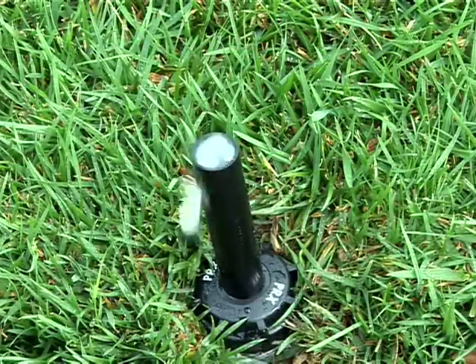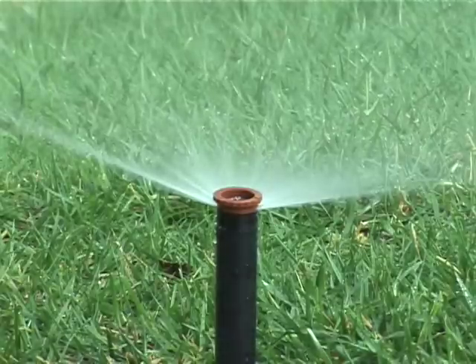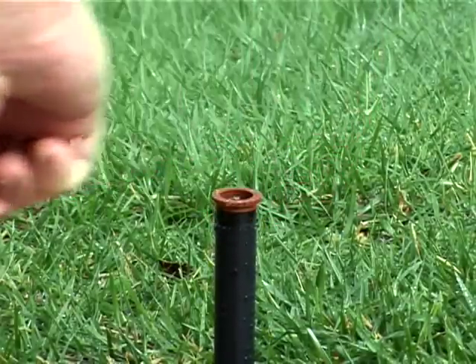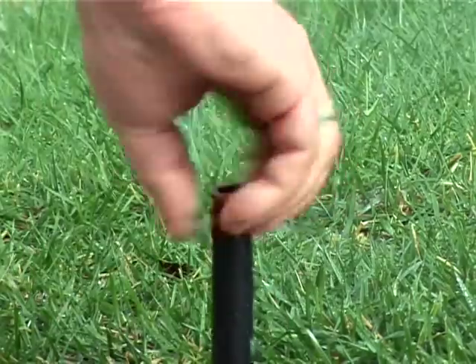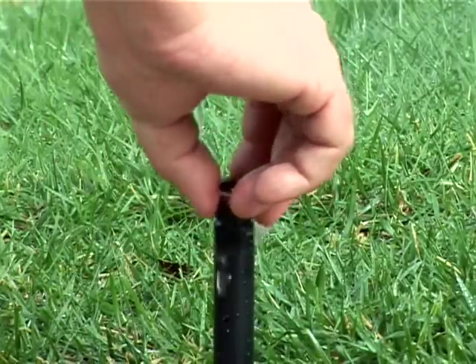Toro's patented X-Flow technology eliminates water loss if a nozzle is damaged or removed. The watertight seal of the 570Z XF makes it easy to install and repair nozzles. You can install them dry, remove them while the system is running, and maintain the system without shutting down the zone.